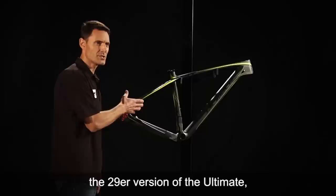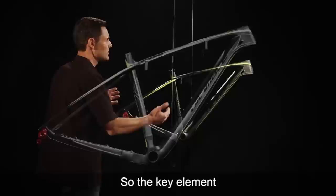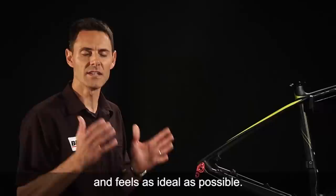When developing the geometry for the 29er version of the Ultimate, our goal was truly to match the ride characteristics we were seeing in the 27.5. We wanted to produce a 29 inch wheel frame that would ride just like the 27.5, with key elements such as the head tube angle and the short chainstays allowing us to produce a bike that rides and feels as ideal as possible.